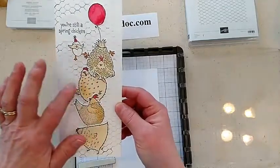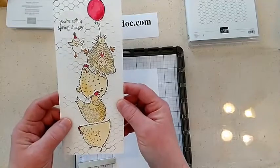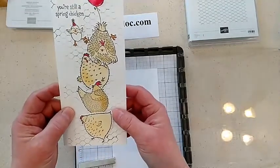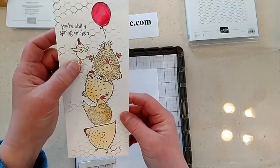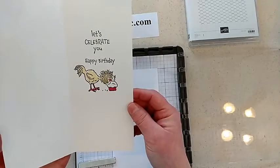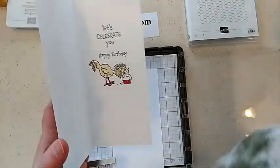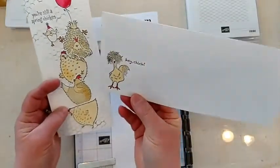You'd have to make masks for all the little chicks so that they would fit together nicely. But it's so much easier just to cut them out with the dies and stack them up. This little one's saying 'you're still a spring chicken.' And then I put the little cake one on the inside. Let me grab the envelope — I missed one of the chicks, so he went on the envelope.